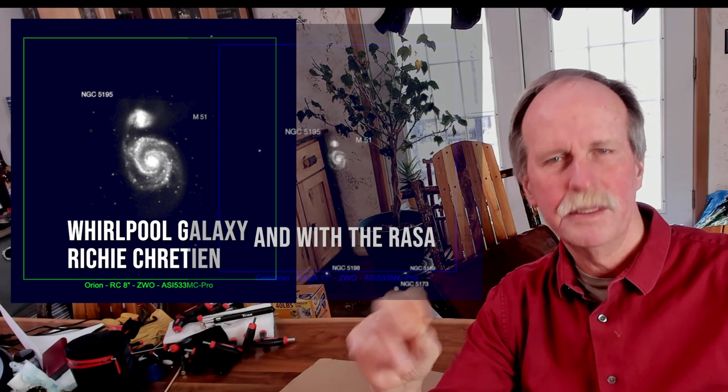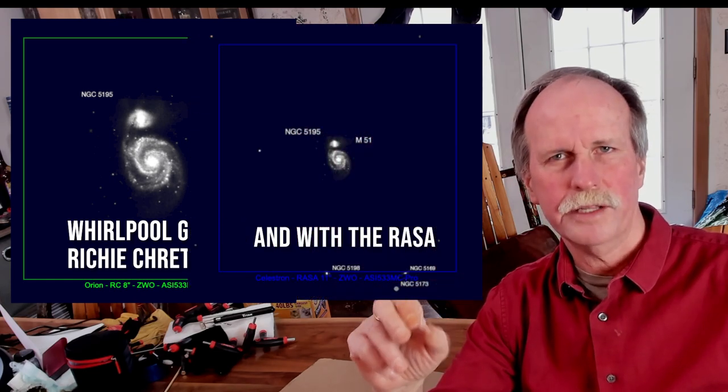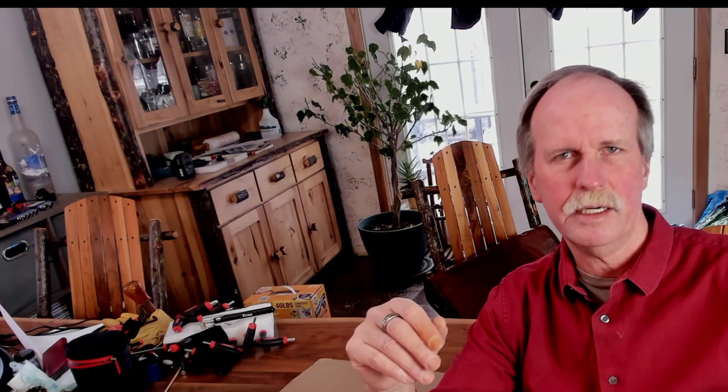However, the SCT and Ritchey-Chrétien magnify objects tremendously. So if you're looking at galaxies or very small objects like planets, you need that long focal length to get the magnification required to make out any details. With refractors, you can get a really good look at the Moon, but with the SCT and Ritchey-Chrétien, you can study individual craters on the Moon and see the central mountains and such.